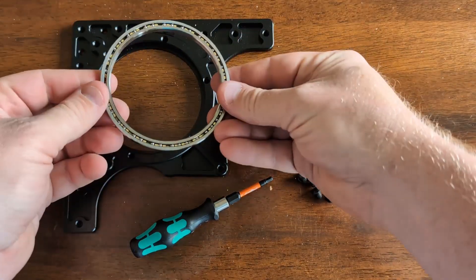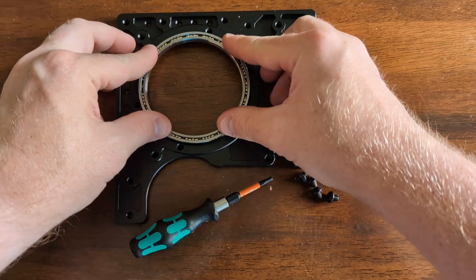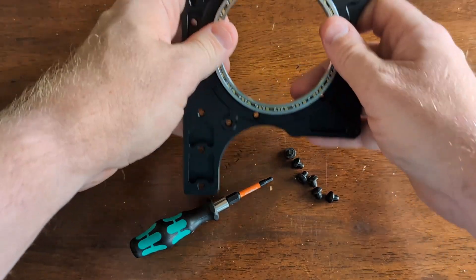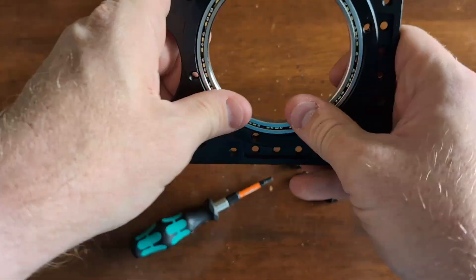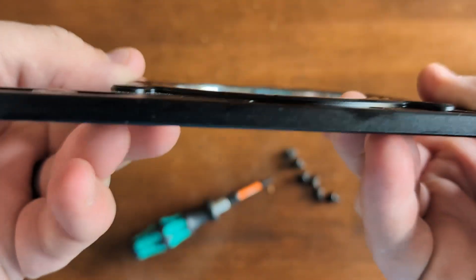First, we're going to take the 3.5 by 3 inch X-contact bearing and press it into the plate. It should go in with two fingers, pressing firmly. Sometimes you have to press around the edges to get it to snap into place. The bearing should sit flush when you look at it from the side of the plate.